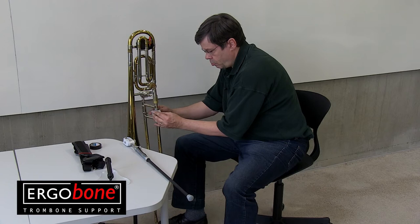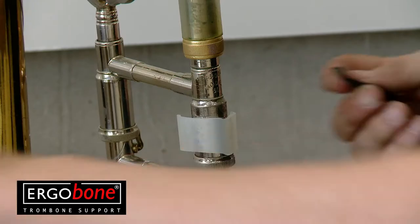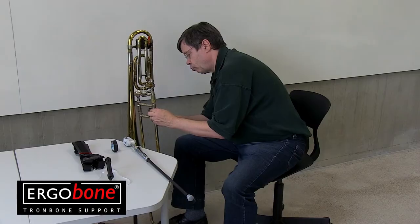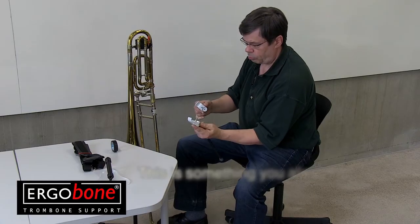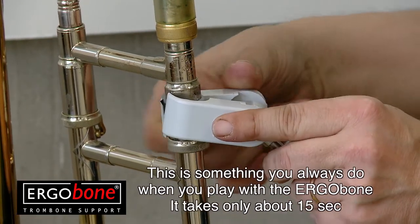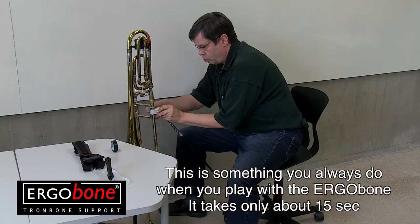Mount the silicone gasket to the attaching place in your trombone — this is the only place you can attach the ErgoBone to your horn. The gasket may need to be fixed in place with some adhesive tape, and it can stay in place permanently. Open the clamp and place it on top of the silicone gasket, put the plastic pieces together and screw the nut in place firmly.